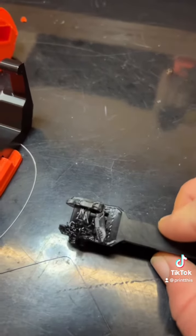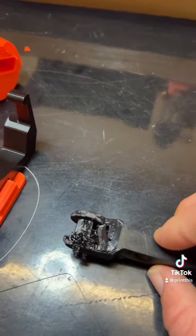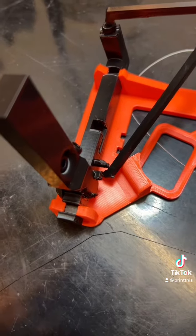I can't believe I didn't notice this, but it messed up during the print. I'm gonna see if it's gonna work, but I'm probably gonna have to make another one. Yeah, actually it'll work.